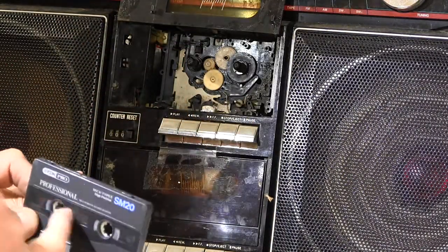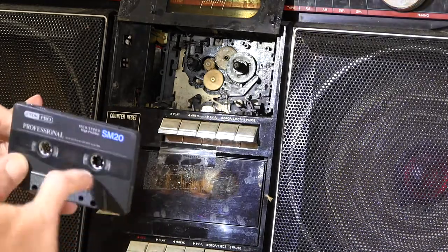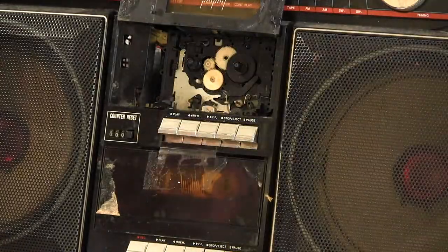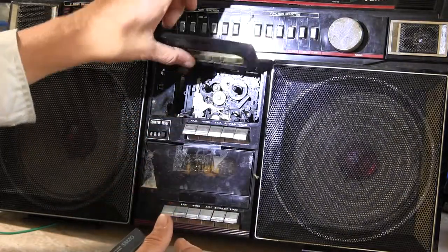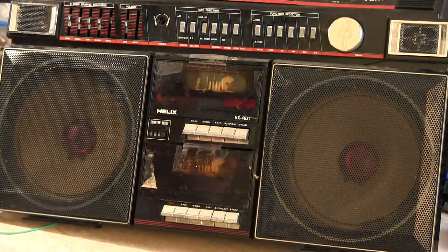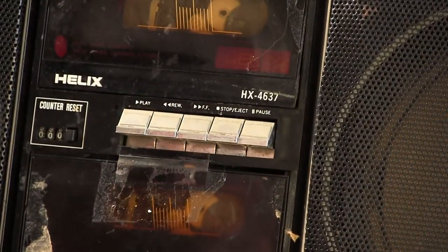Now I'm going to zoom out. That's pretty good. Now this one here — this doesn't have the hinge or anything, but it does have the cover. There's the cover — it's HX. I'm going to zoom into that so you can see it. That's what it is.